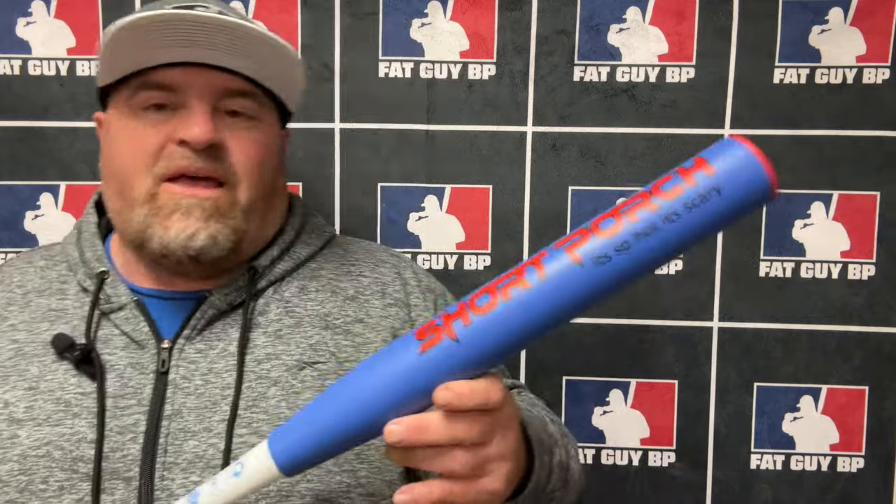This bat felt right in my category. Chad is in the high bat speed category, and it felt like he could still swing this, but honestly I'd think Chad would want to stick to the higher bat speed bat, which is the Brewtown. But guys — my favorite two-piece bat right now of the year. This is definitely Short Porch's best ever two-piece bat, in my opinion.